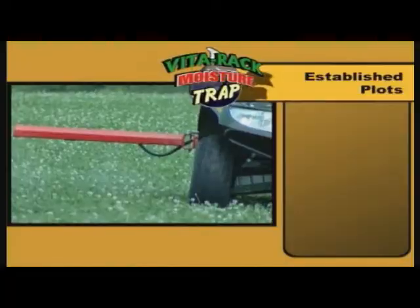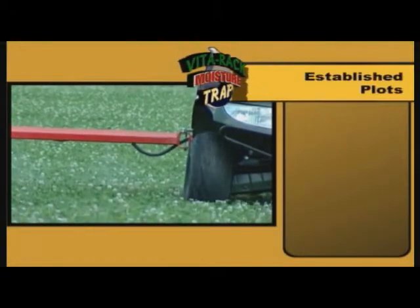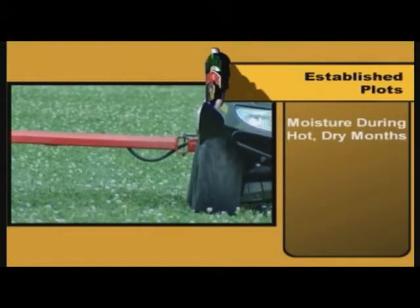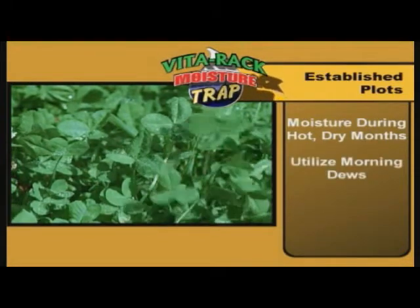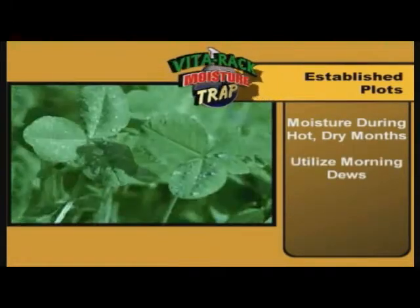You can also apply it to already existing food plots. When you do that, it's going to help lock in that moisture during the really hard, dry months. It actually absorbs the moisture from the morning dew, and it'll last up to 90 days when you use it in this way.